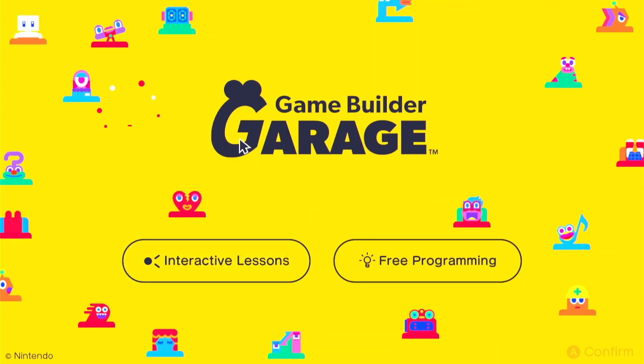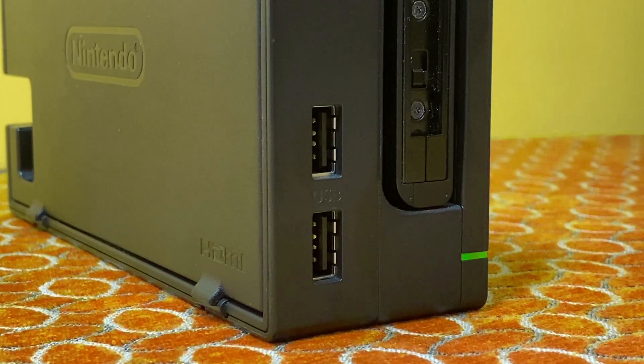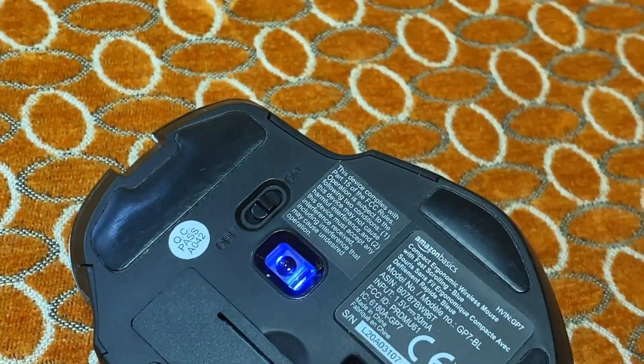Once you're on the title screen, and if your mouse is compatible, you should see the mouse cursor — from there, you're good to go. Wireless mice that include a USB Bluetooth dongle can also be connected in the same way. Just insert the Bluetooth receiver into either one of the USB ports on the front of the dock, and then check to make sure your mouse is switched on.